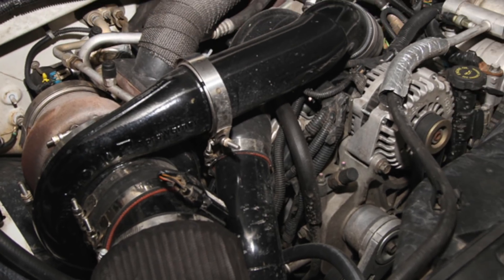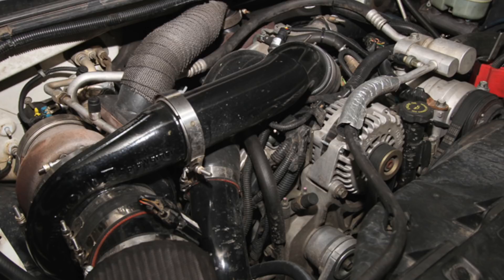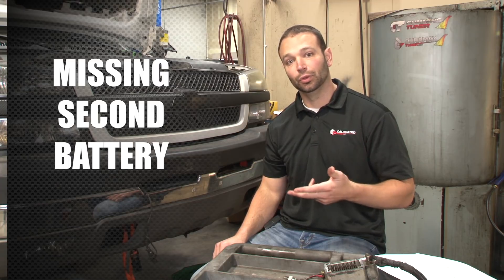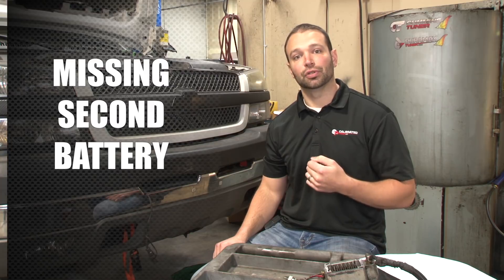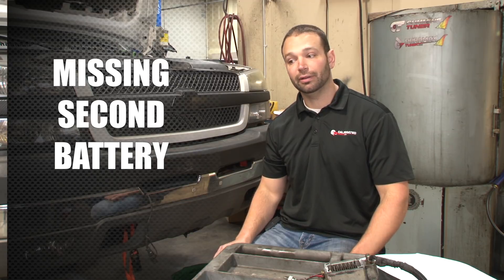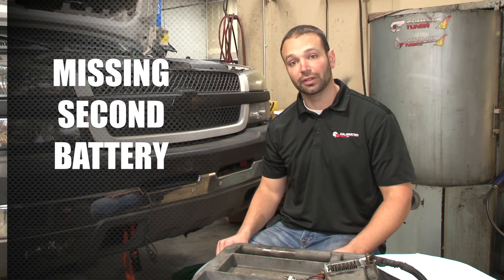One last note on parts removed from the truck: we see a lot of guys with twin kits or big single kits remove the second battery. With the grid heater running, glow plugs running, and the fuel pump running and pumping thick fuel — that's a lot of amperage draw. Then you're trying to crank a motor that's got really cold oil in it, which draws even more amperage. One battery, while it may crank great in the summer, is unlikely to crank well in the winter.